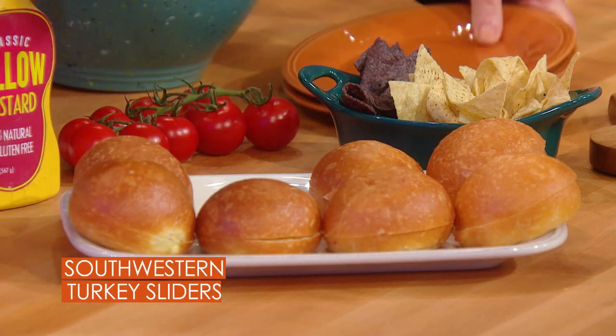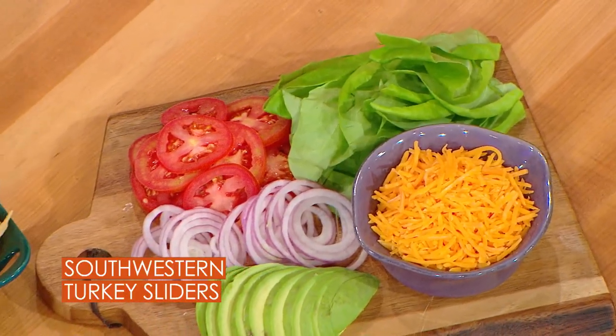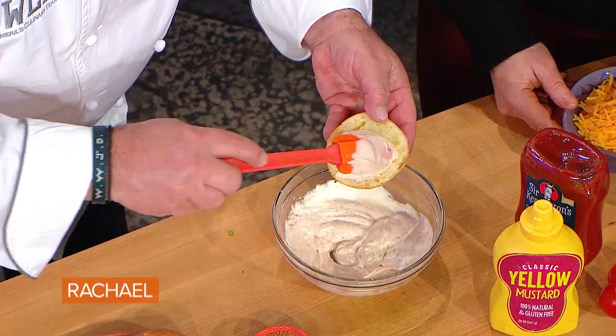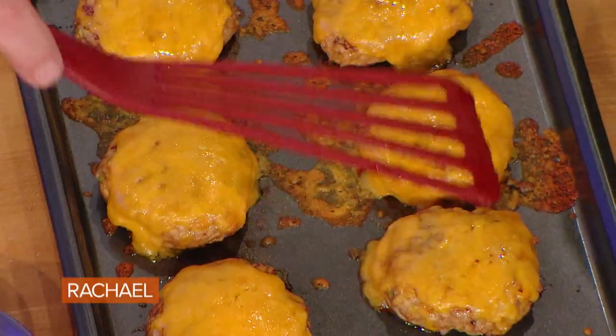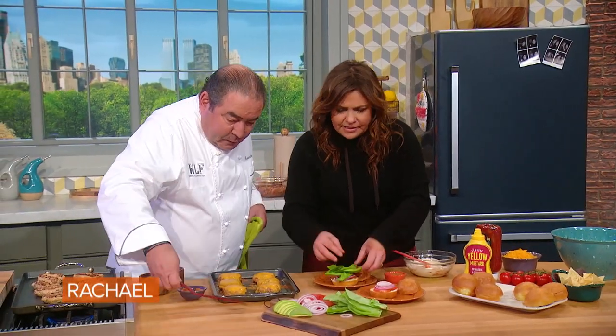We have our slider buns — little brioche slider buns. We have accoutrements. When the burgers are ready, we wanna cheese them, although not everyone in my house wants cheese. We're gonna add a little bit of the chili mayo — you're okay with mayonnaise, right? A little bit of tomato, some onion — I love onion — and a little lettuce.